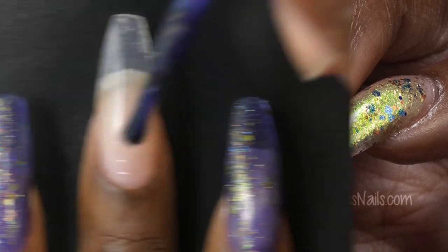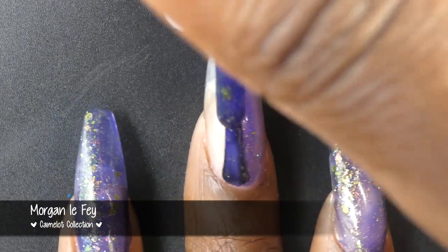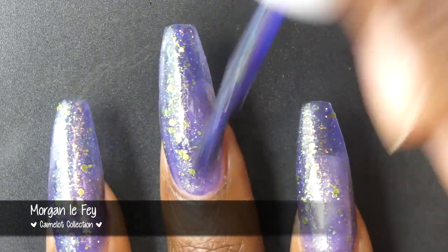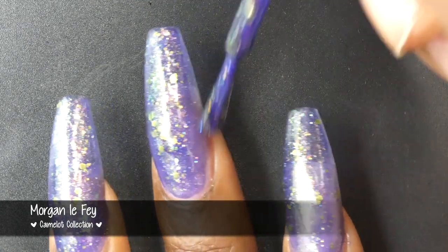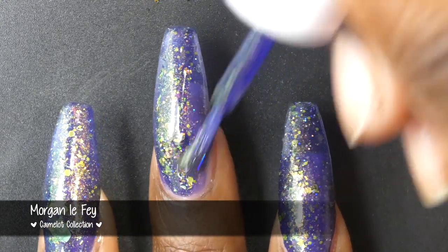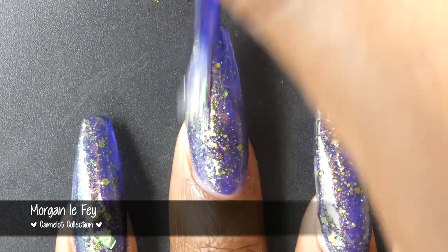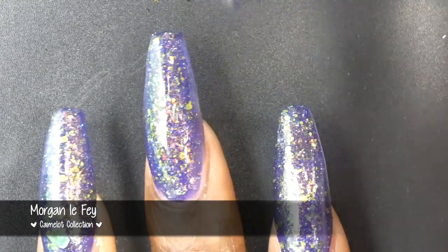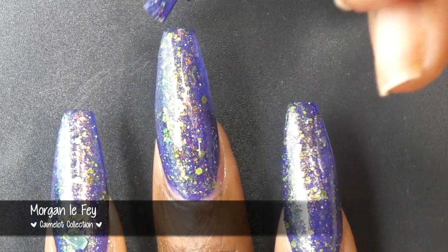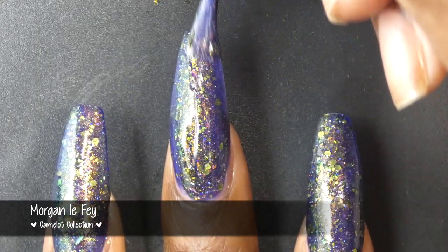Next up we have Morgan Le Fay, and this is described as an indigo jelly base with aurora shimmer, shifting iridescent flakes and neon green glitter mix, plus ultra holographic glitter. Morgan Le Fay had a really great formula. As you're seeing here on this first coat, it's looking kind of meh — in the bottle I was not too sure about this one, but it really impressed me in three coats. The glitters and flakies all spread out very evenly and easily without giving off very much texture. There were a couple of the larger flakies, which I absolutely love in a nail polish.